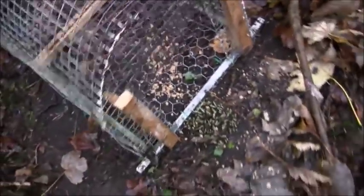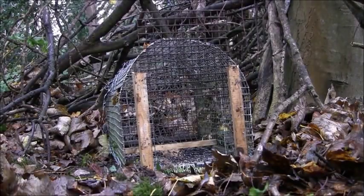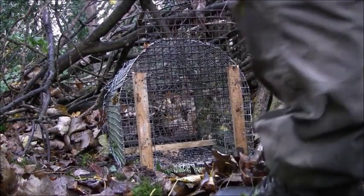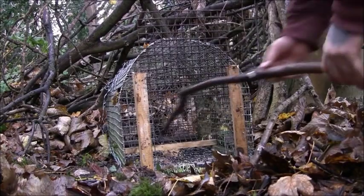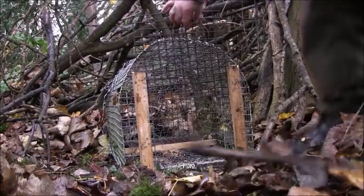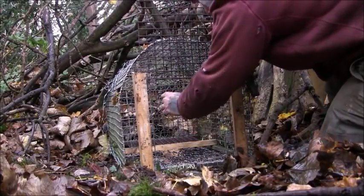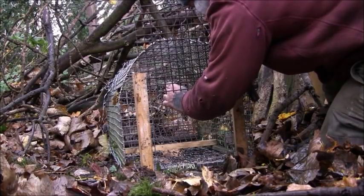Chicken wire bottom. That other piece of wire in there was just some that was left in there. I couldn't be able to cut it off but I may do that in the future. Alright, let's go.